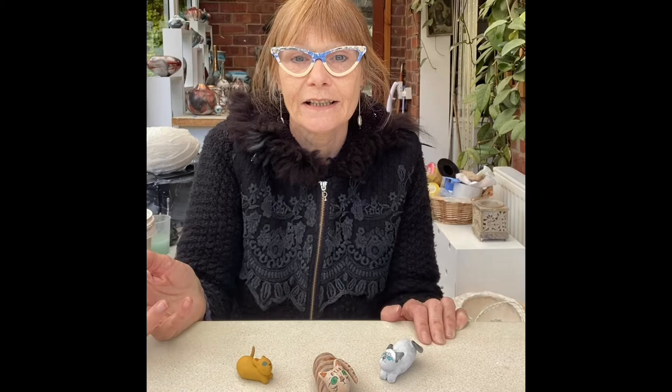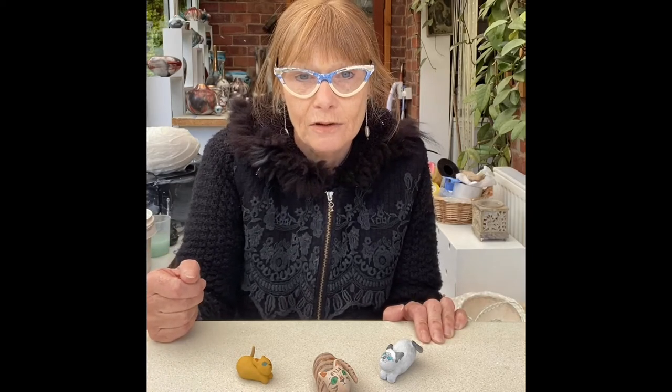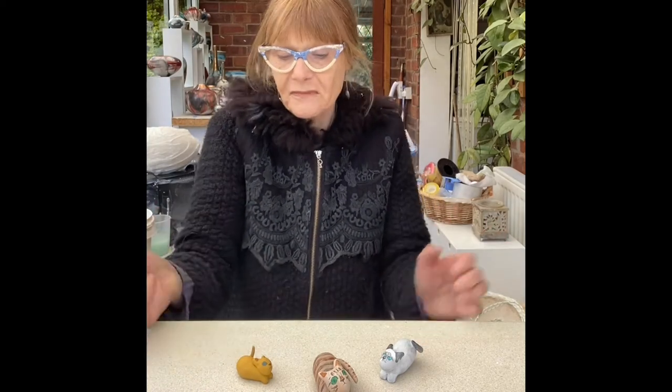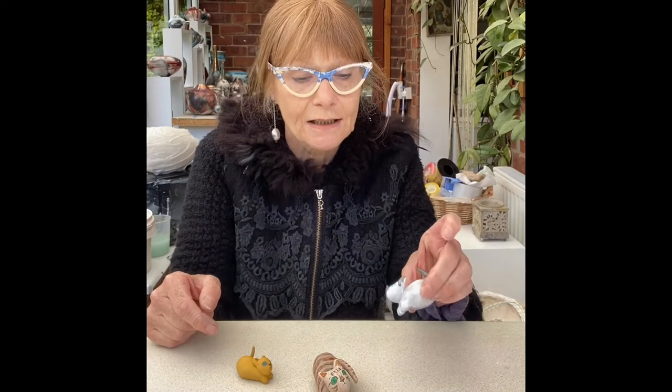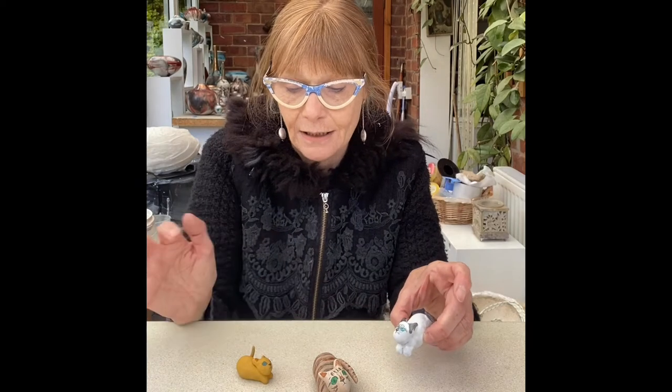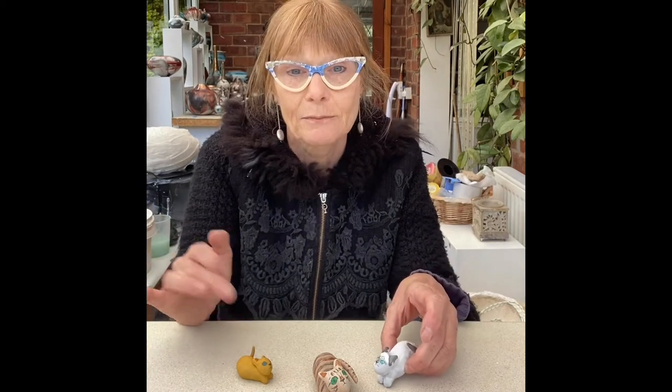You won't really need any specialized tools — you can find things at home like cocktail sticks and things like that to help you make these. If you do want to get specialized tools, that's fine, but it's up to you. Let me know in the comments which one of these you'd like me to paint in the next video — Siamese, tabby, or ginger cat. It'd be really nice to know!